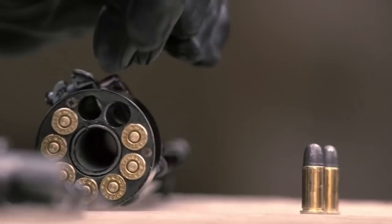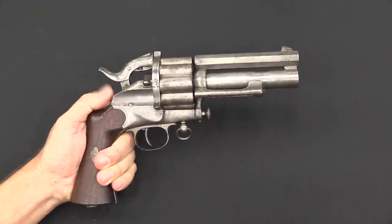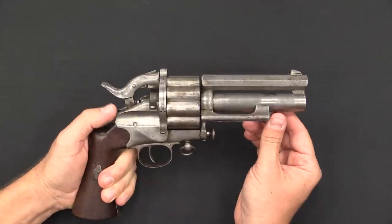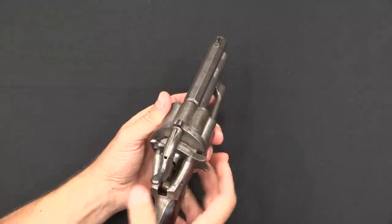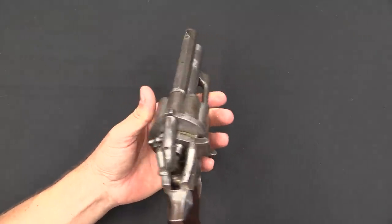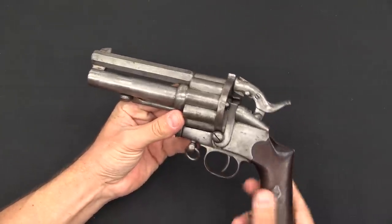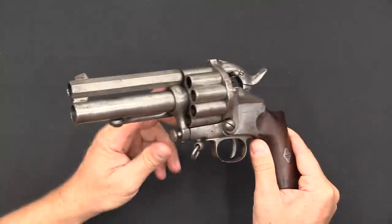So, is this a cartridge-firing LeMat? Well, sort of, but not really. There was an actual cartridge-firing version of the gun made, and it looks substantially different from the original gun. The reason you couldn't simply take the original gun and stuff some .44-caliber cartridges in it — maybe put on a .44-caliber barrel instead of the .42 — is that the rims of the cartridge would overlap with each other. The cylinder is not big enough to accommodate those rims, because in its original form it's a muzzle-loading gun, so you don't have to worry about cartridge cases at all.